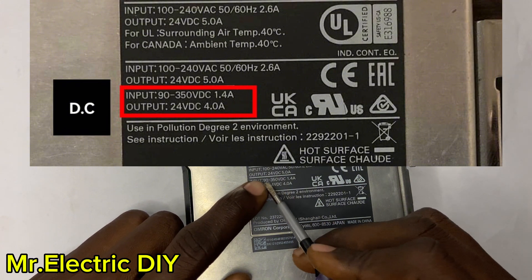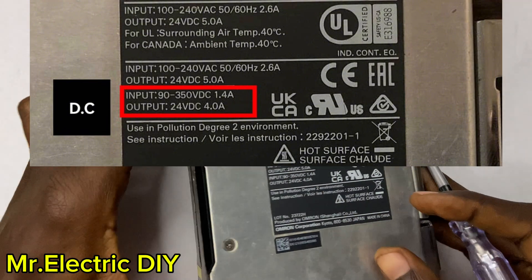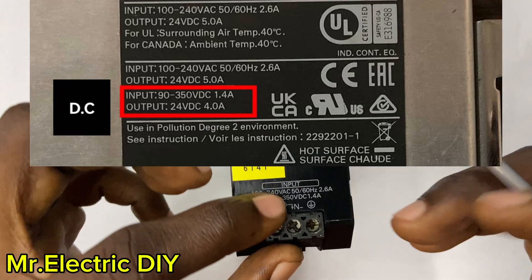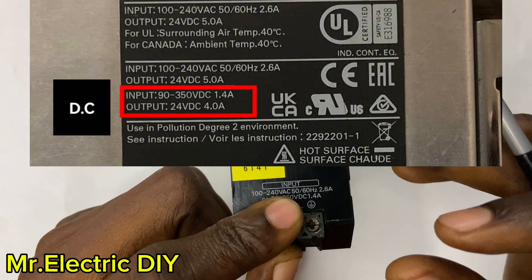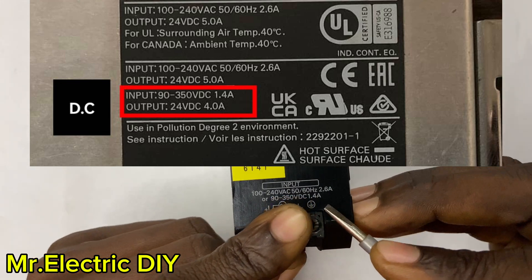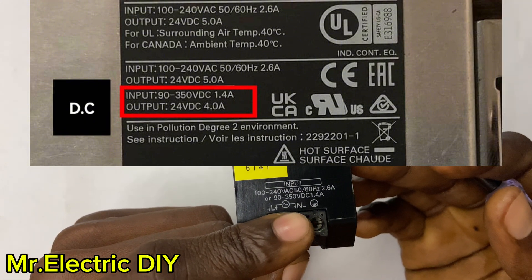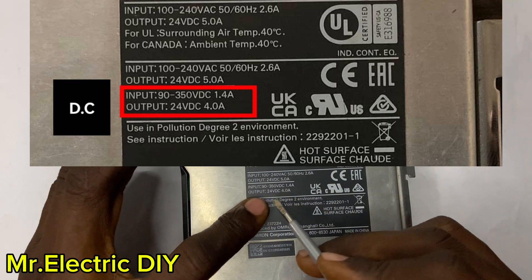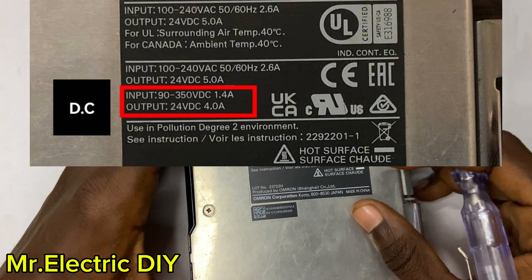This additional input also ranges from 92 to 350 volt DC at 1.5 amps, meaning those same terminals for live and neutral can also accept 92 to 350 volt DC. The moment you power the SMPS with DC in that range, it will draw 1.4 amps of current, and the output will be 24 volt DC at 4.0 amps.